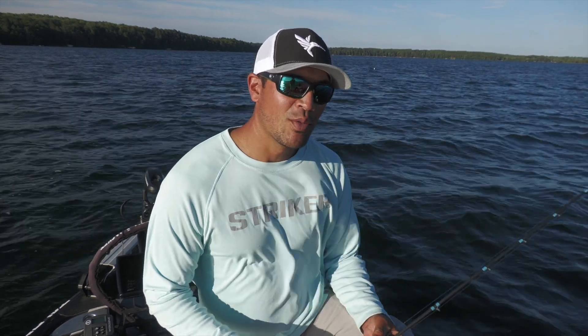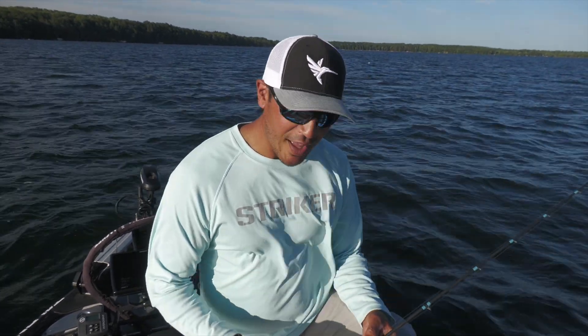Thanks for tuning in to This Is How We Roll. I'm going to get these Carolina rigs in the water now.